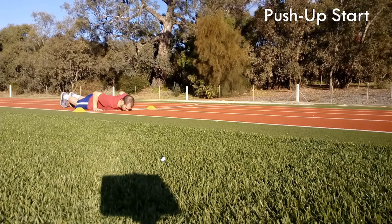The first exercise is called a push-up start. Essentially, the athlete will start in a push-up position — the bottom of a push-up position — and on a go command or when the athlete's ready, they're going to get up as fast as possible and accelerate as quickly as possible over a short distance. The reason they start in this push-up position is because when they get up, they're automatically in a low position to start with, which is what we want with our acceleration mechanics.